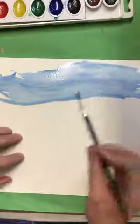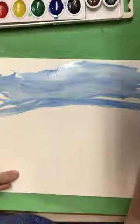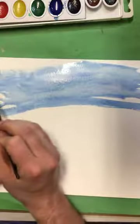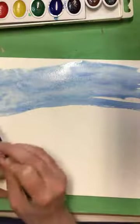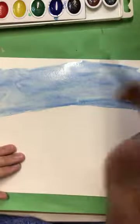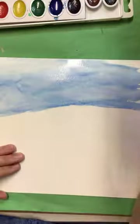Sometimes I go for just plain water, sometimes I go for the pigment in my color tray. And while blue is really a beautiful and wonderful color, there might be some reflections of other colors on the water. Depending on the time of day — it could be sunset time — there's probably going to be some other colors on the water.